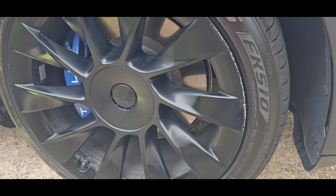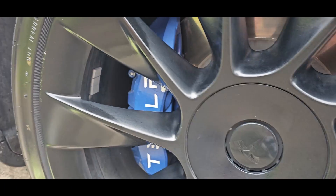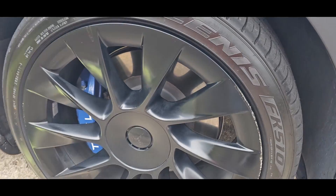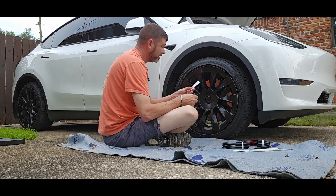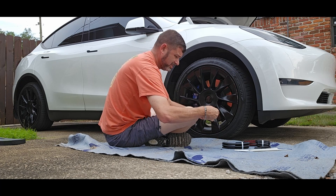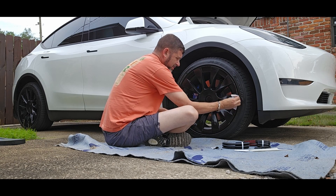All right, I want to show some of my pre-existing curb rash. As you can see, I have scraped a few spots — it's got a little bit over here, and a lot of times I just touch it up with black paint. But right now I'm going to try to put these rim protectors on and see how they do. The first thing you want to do is take your alcohol towels that they provided and clean the areas around the rim, that way when you put on your adhesive tape it will stick a lot better.